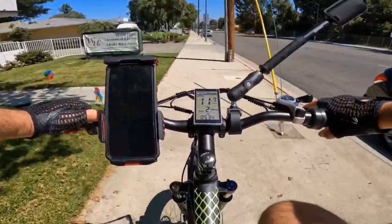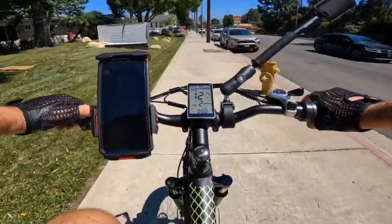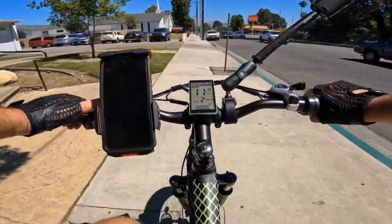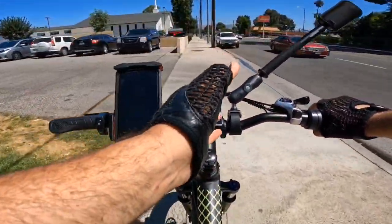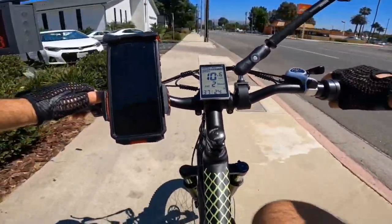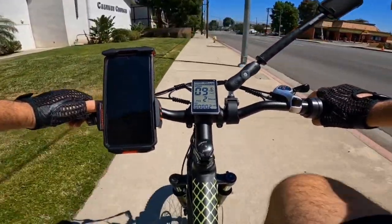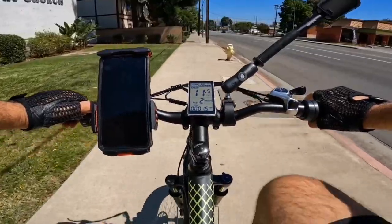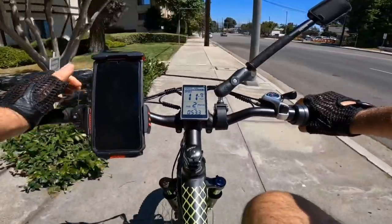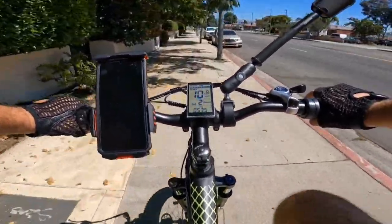Checking the display — it's showing 53.5 volts for the battery. It doesn't show current draw. The mileage shown is the actual mileage even without pedaling, so it's reading about 10 miles per hour right now. It also shows time since turning on the bike, odometer at 2 miles, and trip at 1.5 miles. At the top you can see battery bars showing how much charge is left.